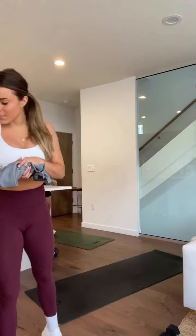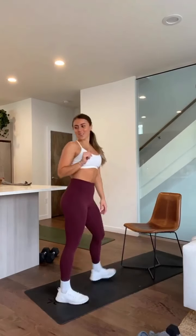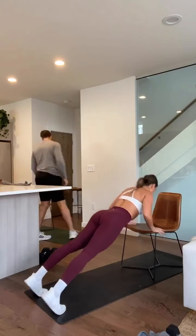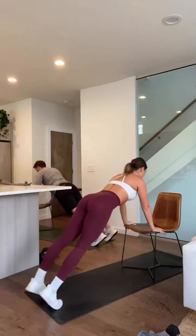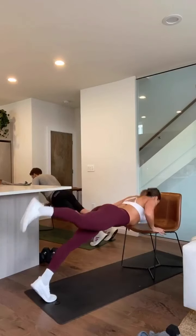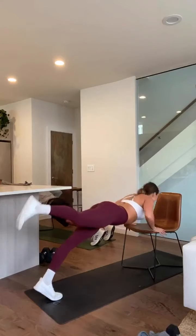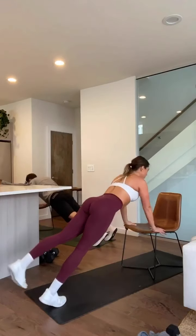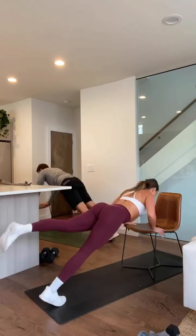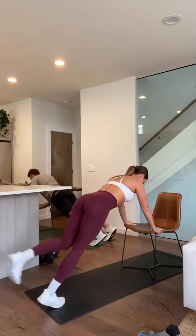Last one in circuit two — we have incline push-ups. Try not to stop moving this whole time. Three, two, one. You can add that leg lift and alternate. Let's go — your upper body is strong, you've been training with me for weeks, for months, maybe it's your first time — you can do these. Eight seconds. Push hard, do not quit. Three, two, and one — good.